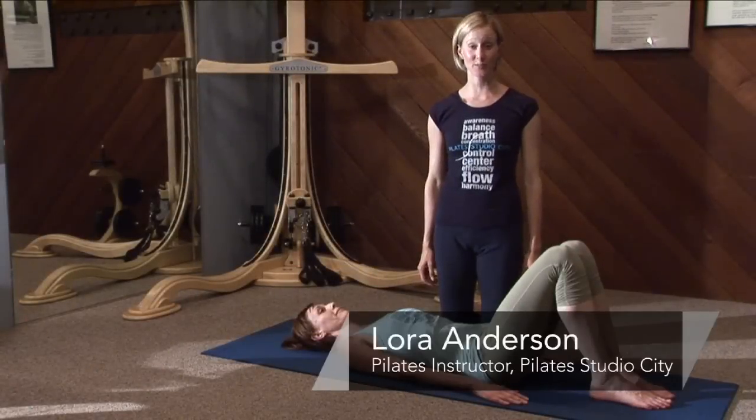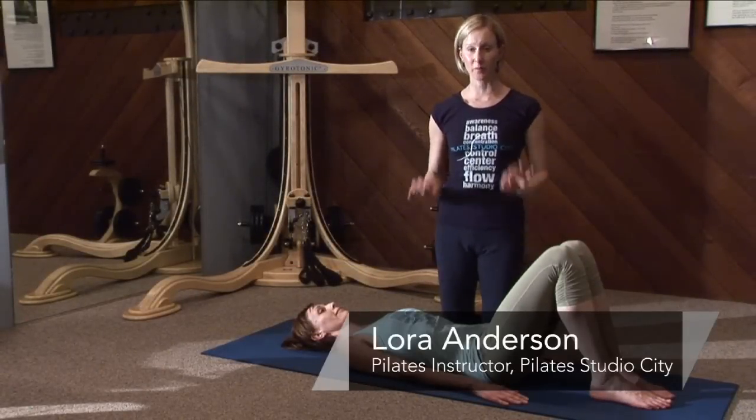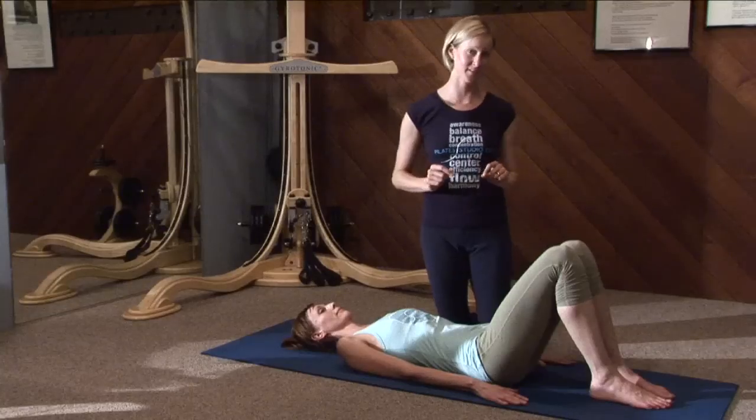Hi, I'm Laura from Pilates Studio City, and we're going to do some hardcore abdominal exercises right now.